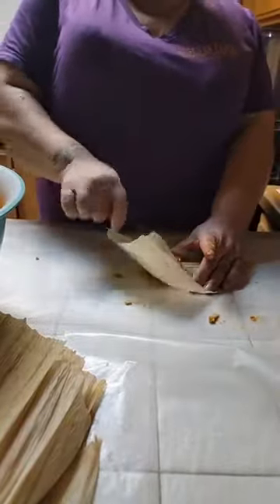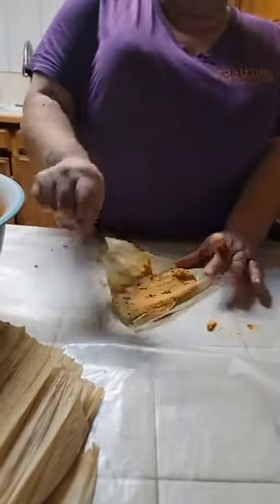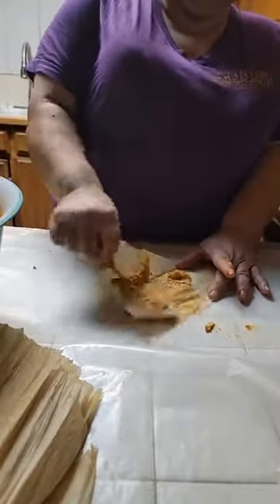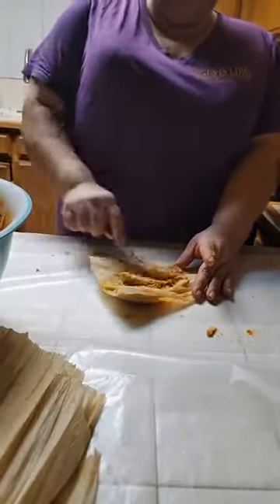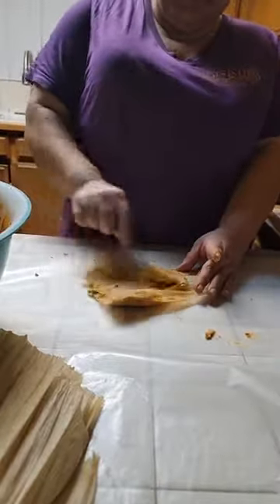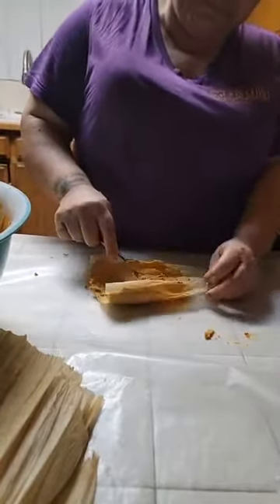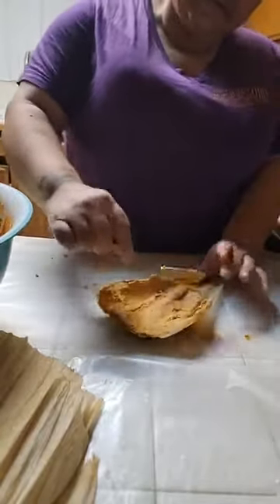The chili that you use on the bottom of your meat — you use some of it also to flavor your masa. It gives it color and it gives it flavor.